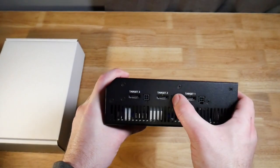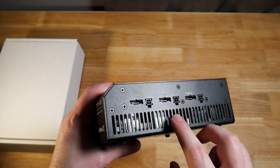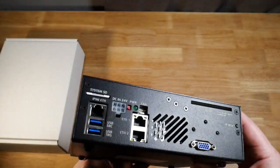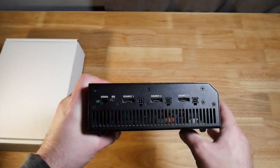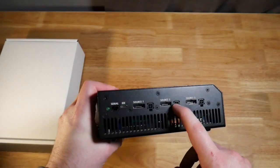On the side we have SATA connectors as well as these little power cables. The target side is where we're saving the data out to, so you can have three targets. On the other side we have the source ports, and here you can have three sources connected at the same time with power.